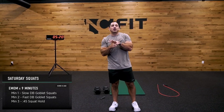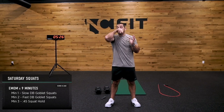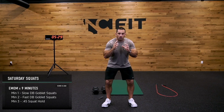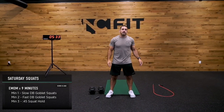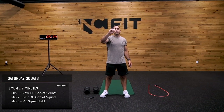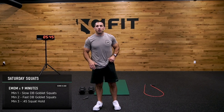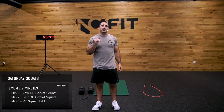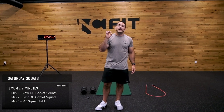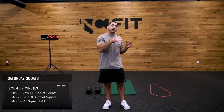Nine-minute EMOM. It's going to start off with slow dumbbell goblet squats — you're going to hold a dumbbell in a front rack goblet position, slow. And we're actually going to place our heels on an elevated position. I'm going to put it on one of our NC Fit mats. You could put it on whatever you can find — just elevate your heel maybe an inch. After that, we're going to do a minute of fast DB goblet squats, followed by a 45-second squat hold. You'll only need one dumbbell and you need to identify a place that you could have your heels slightly elevated — that could be on a book, a ledge, whatever. Just don't make it much more than an inch, inch and a half.